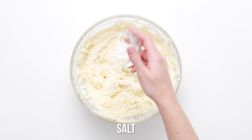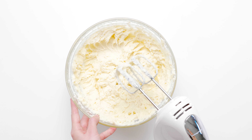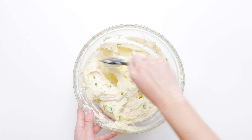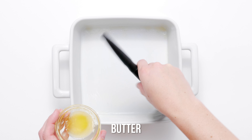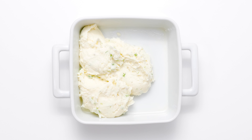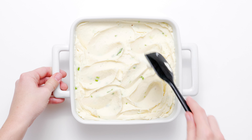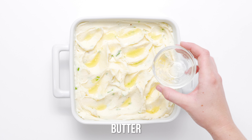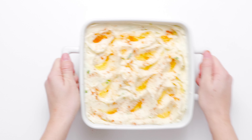Season with salt and pepper and stir in the scallions. For a finishing touch, transfer the horseradish whipped potatoes to a prepared baking dish and use a spatula to create whipped potato peaks. Drizzle with remaining melted butter and sprinkle with sweet paprika. Bake at 350 degrees Fahrenheit for 40 minutes or until golden on top, then get them straight to the table.